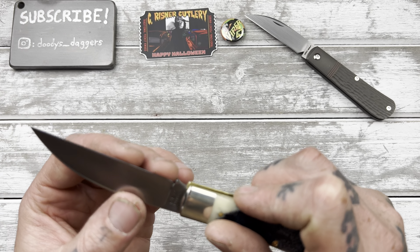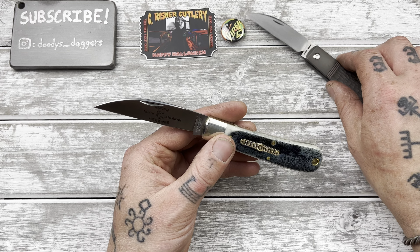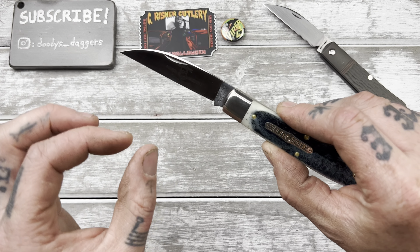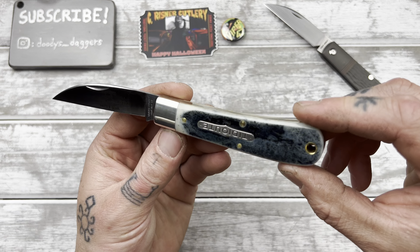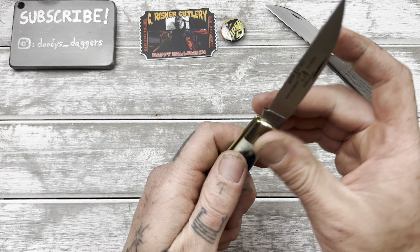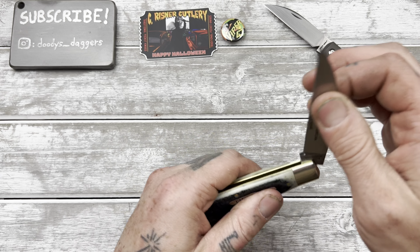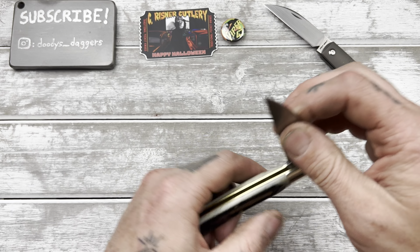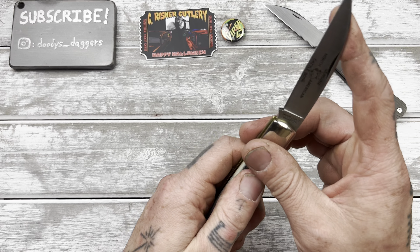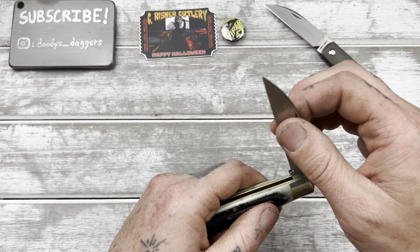Like most GECs, it doesn't have a great edge on it — I'll need to touch that up. Luckily I am able to put these in the Work Sharp. They don't clamp super well, but you just have to be kind of gentle with the stone and not put too much pressure down — it totally works. The walk and talk on this one we'll see as it breaks in a little bit. It's actually pretty good. Just a little bit of a lighter pull.